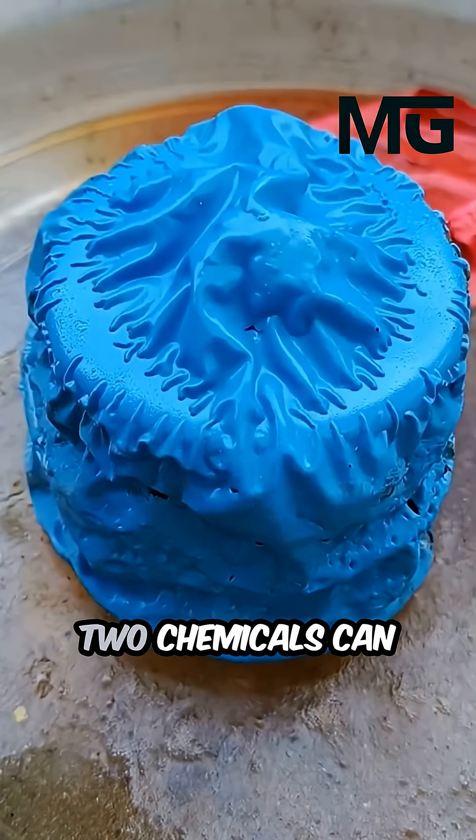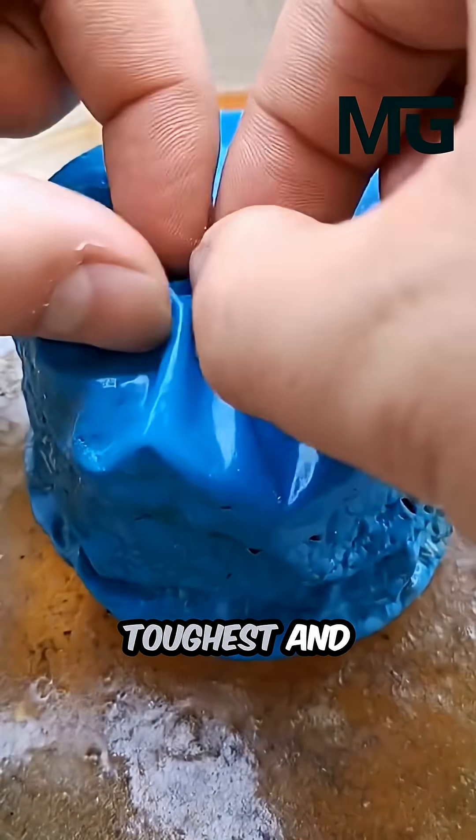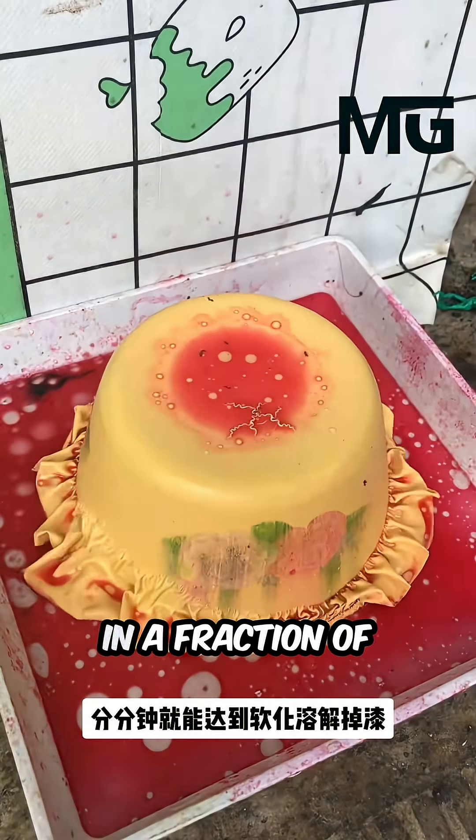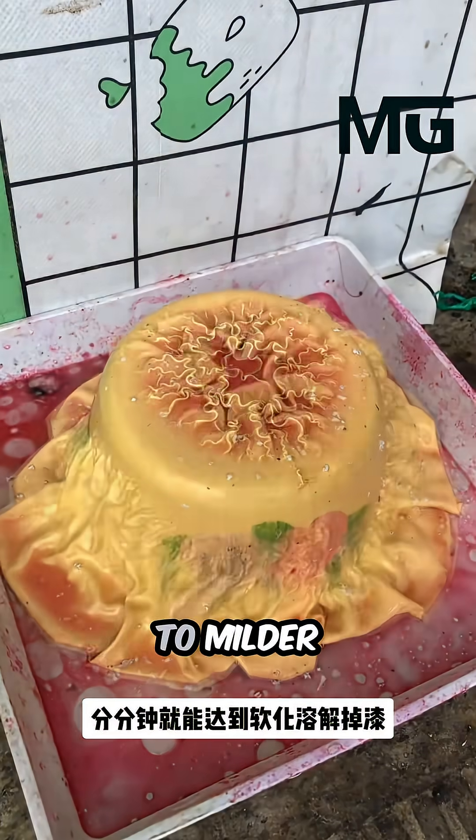Together, these two chemicals can remove even the toughest and oldest paint coatings from metal, wood, or other materials in a fraction of the time compared to milder products.